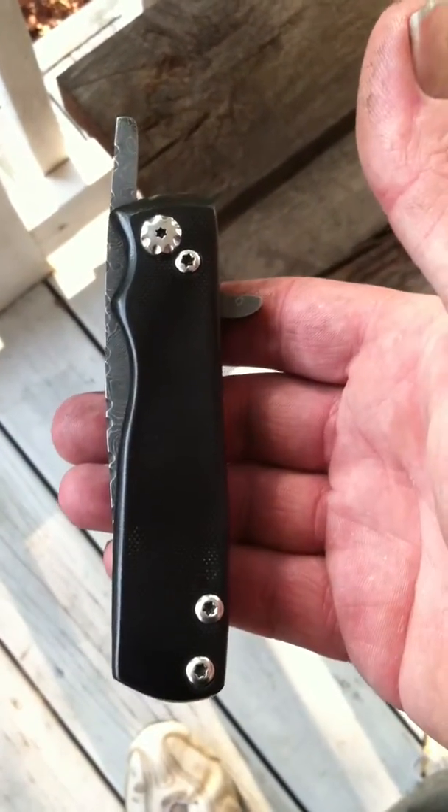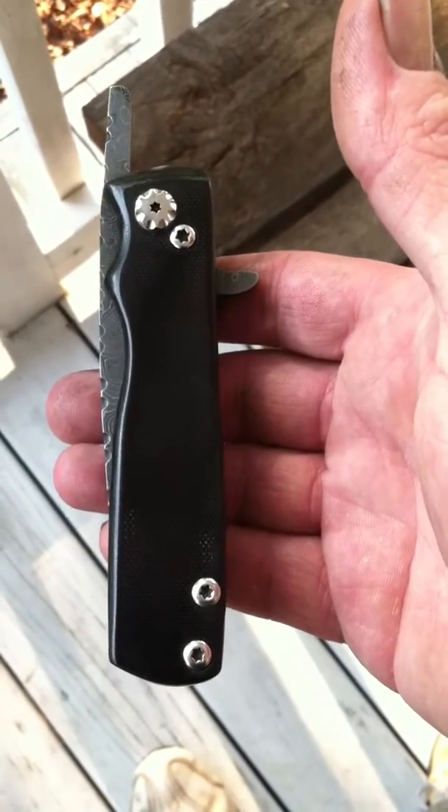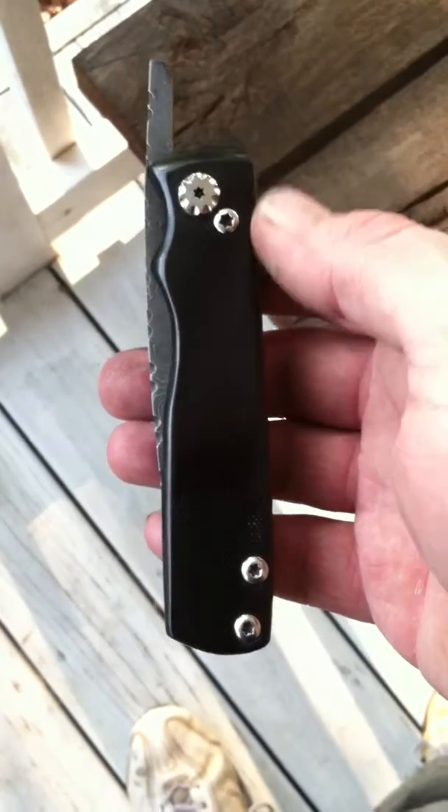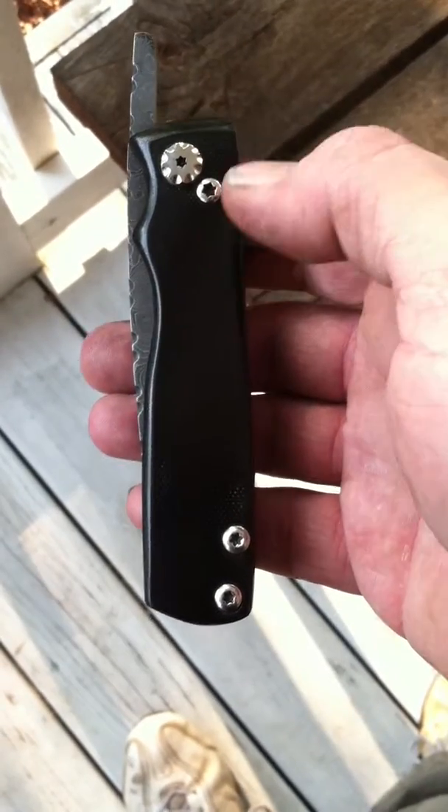This friction folder's total length is seven and five-eighths long, or seven-eighths long — somewhere in there.